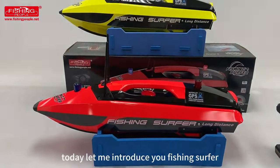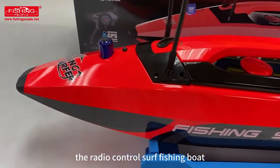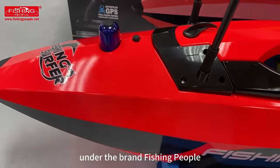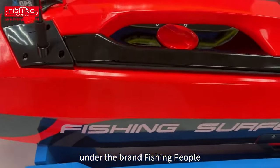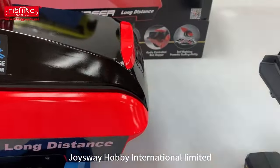Hello everyone, today let me introduce you Fishing Surfer, the radio-controlled surf fishing boat under the brand Fishing People. This boat is developed and produced by JoyceWay Hobby International Limited.